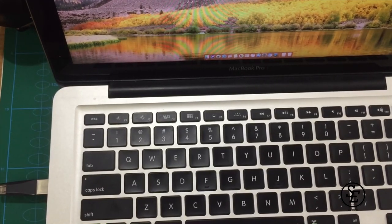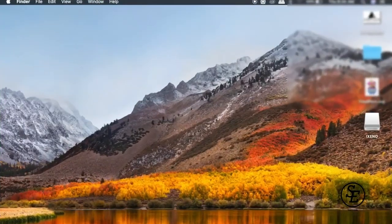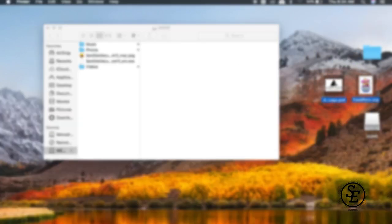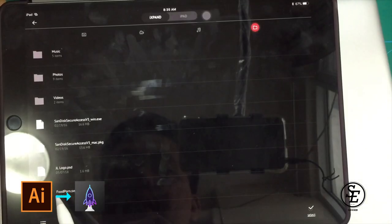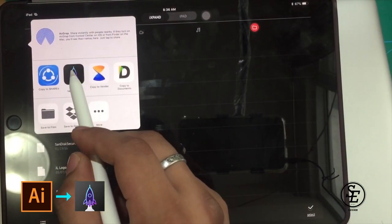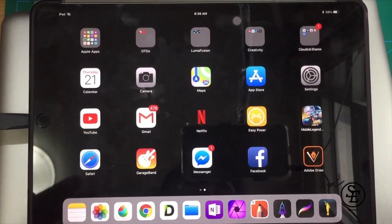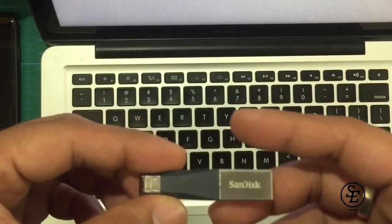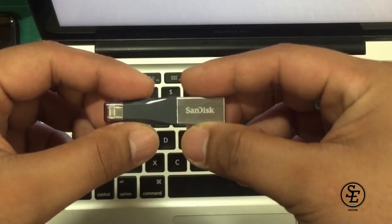I plug it into my Mac like a regular USB. As you can see, I got some files here and I'm going to drag them into my flash drive. I had to blur the files because of copyright, so forgive me for not showing them. Honestly, at first I wasn't sure this was going to work, but to my surprise — it's a WOW! It works vice versa, transferring from my Mac or PC to my iPad and from my iPad to my PC. This proves that the iXpand Mini isn't just limited to photos, music, and videos — it's a total backup storage for iOS devices.